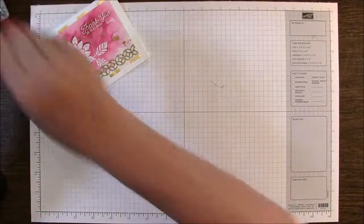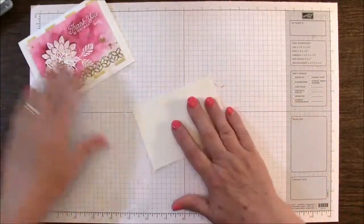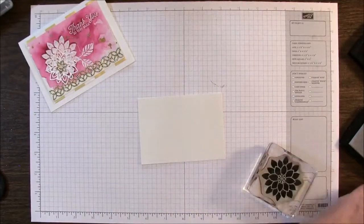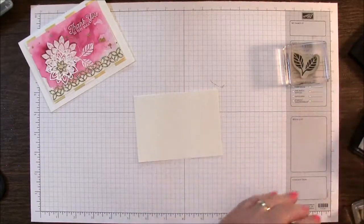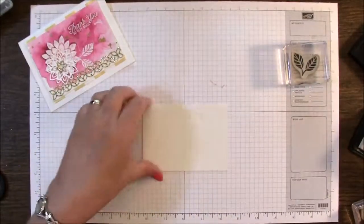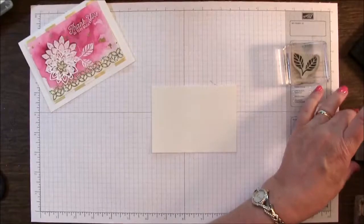We're going to start with the main focal point. I'm using some watercolor paper from Stampin' Up! and the first thing we're going to do is stamp our three images using the white embossing powder. We're going to start by rubbing our embossing buddy over our card stock. It has a rough side and a smoother side and I'm going to use the rough side for my card today.